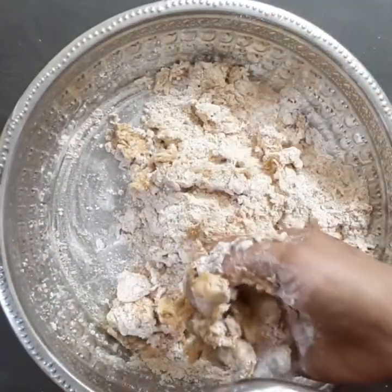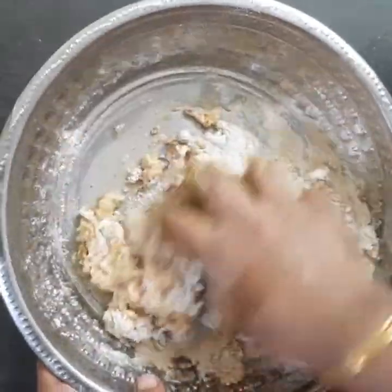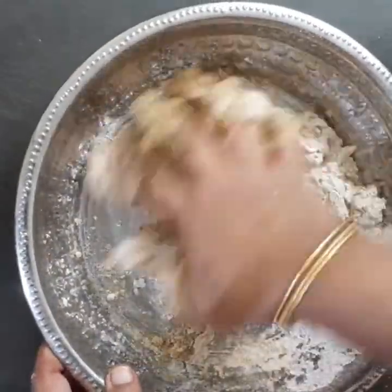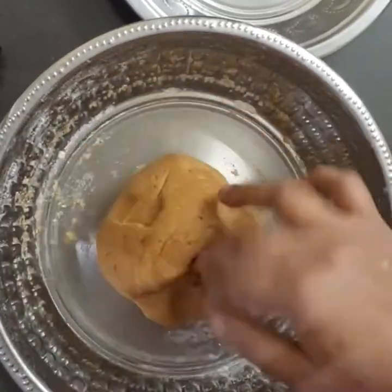Now we are going to put it on the side of the kitchen.